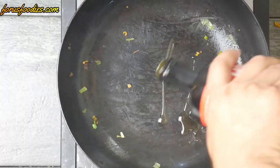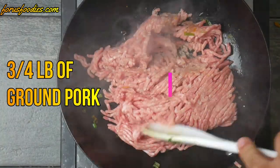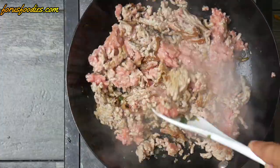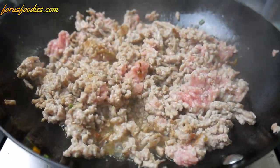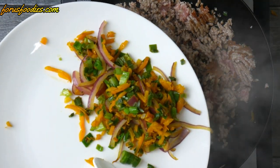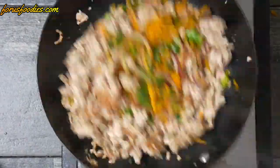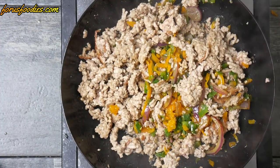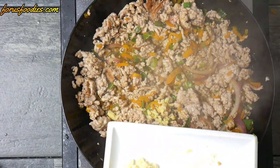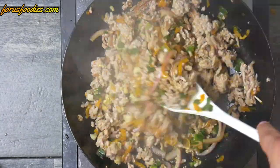Once the vegetables have sweated, remove them. Add some oil to your hot pan again and add about a third of a pound of minced pork — ground pork. Get it cooked to the point where it's almost done but not all the way, then add the vegetables back in and get everything cooked together. Add your garlic and ginger and get it all mixed around.